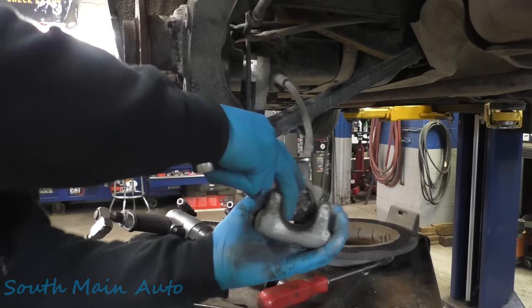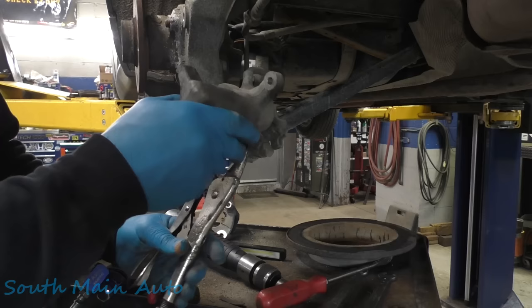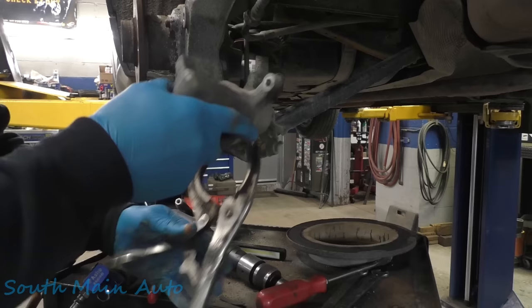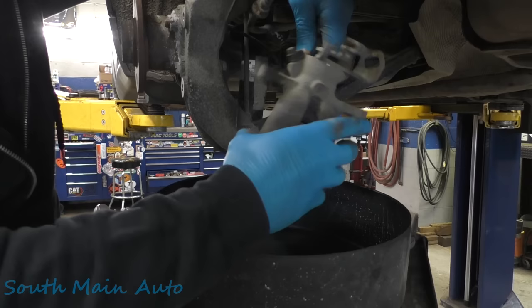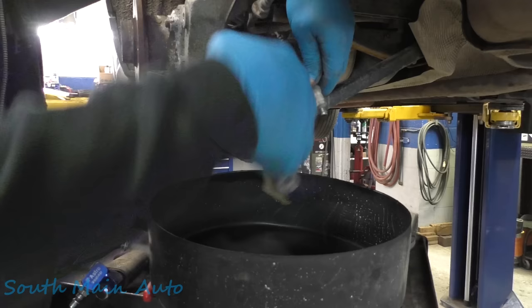Ideally what a guy should do if he knows he's changing the caliper is crack that little fella loose before you take the bracket off, but I didn't know. There we go — or just not be a complete wuss bag. Let me go get a bucket to stick under that thing. Give it your classic spin. This is a typical Chrysler move right here, threading it in brake hose — and I guess Ford does some of this too. Kind of a pain because it's just a double flare on the end of that, is all that is. So there's your caliper.